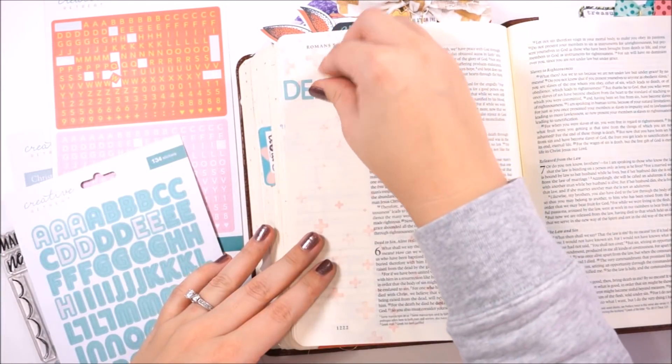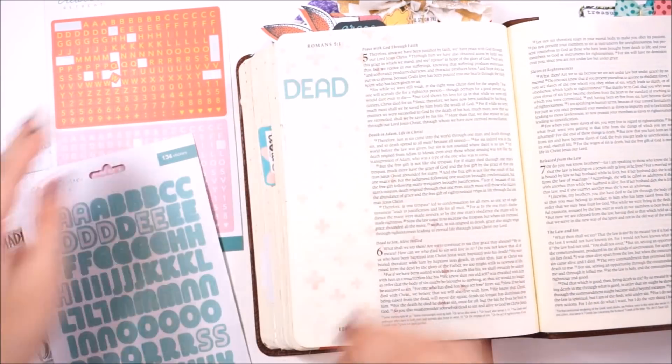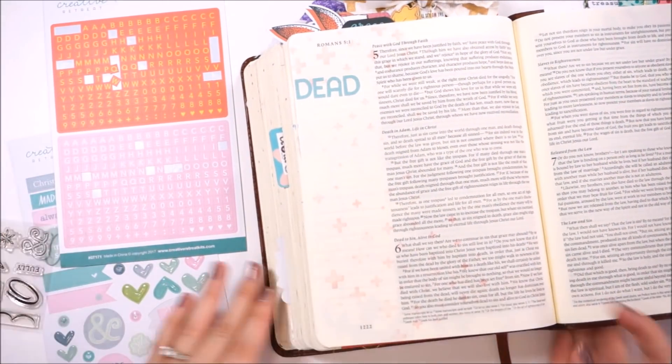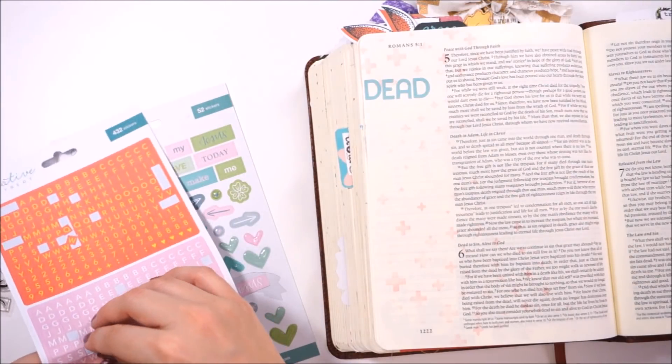So I went ahead and added those little crosses. Now I'm going to go in and just stick a whole bunch of stickers down and create my title. And while I'm doing that, I'll read those verses in Romans chapter 6.